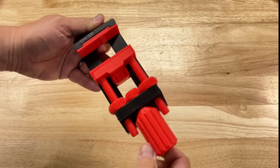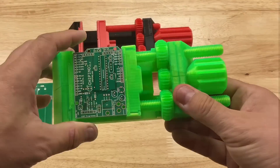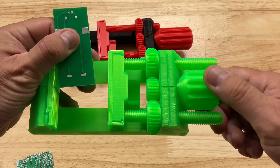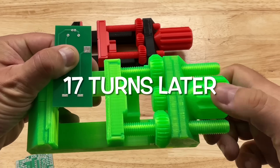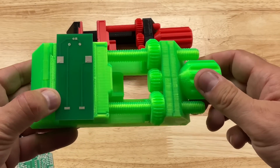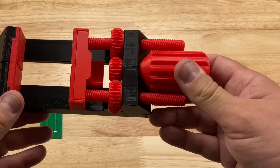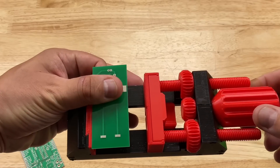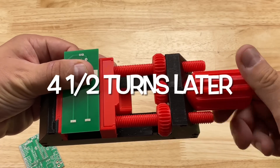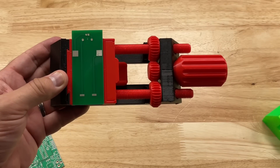I could instantly tell by turning it that this thing was significantly faster than the old one. For example, if I have a Chipino board and want to switch to an E-Leveler, the old one takes about 17 turns — way too long. And with the Chipino board in place, the threaded rods would block that old handle, so this longer handle is really nice. With the new vise, going to the smaller board takes only four and a half turns. That's a lot faster. This is a great addition to my electronics workbench when I'm soldering circuit boards.